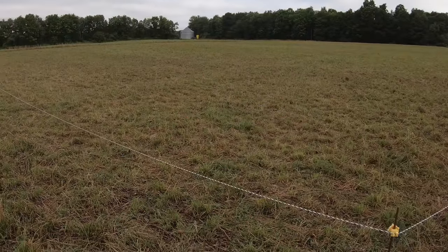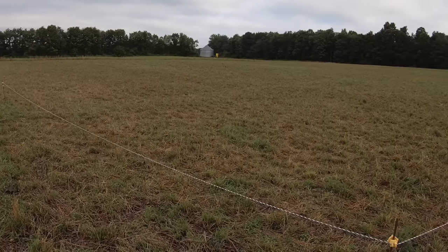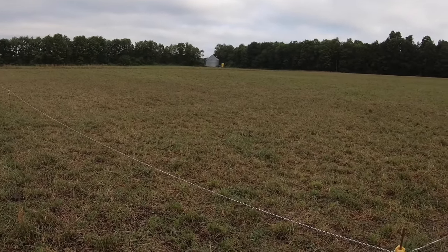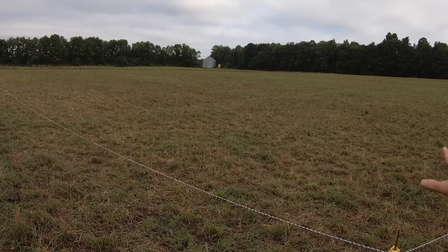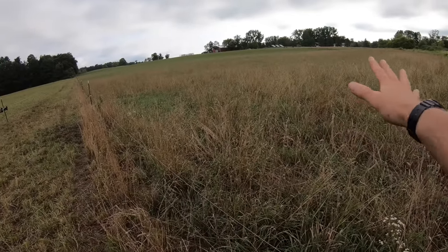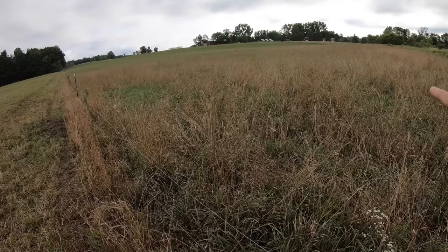The reason that the already-grazed portions of the field look brown is thatch — that's dead trampled material from previous grazings. The grass has been grazed down to about three inches, which is how deep the thatch is. That thatch both insulates the soil and provides food for the soil as it gets worked down in. And that's what you see in the upper field as well — the brownness is thatch.